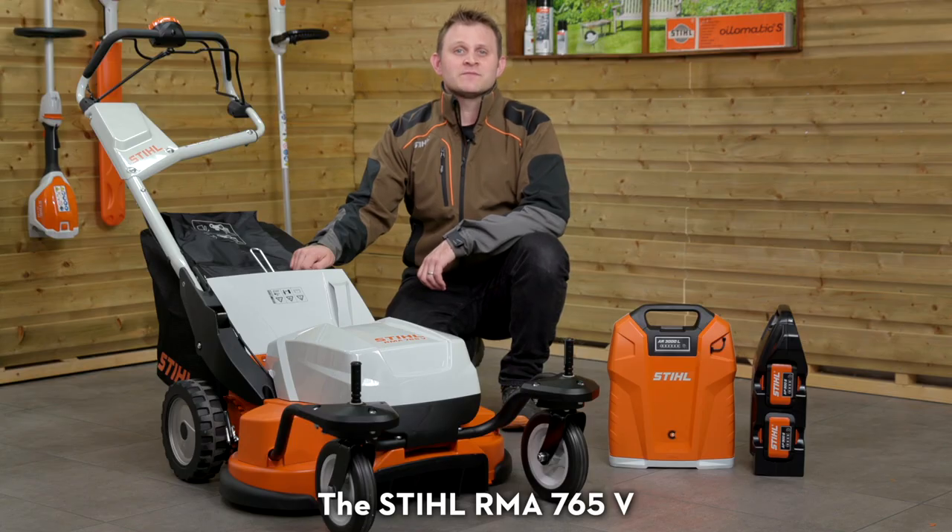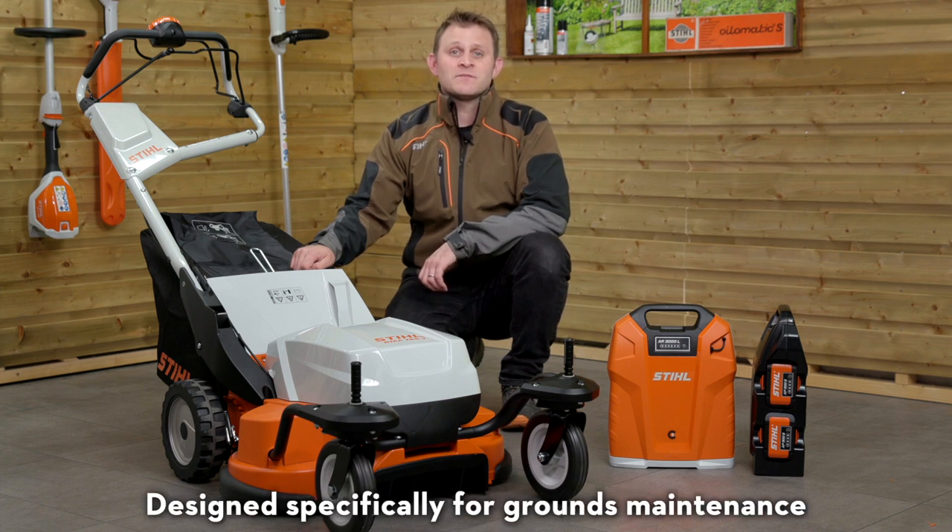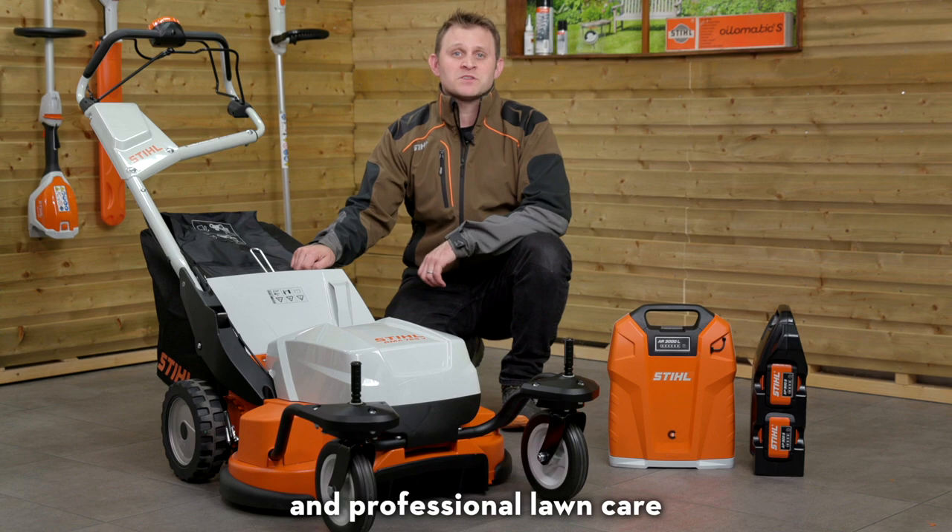The Stihl RMA 765V is our first professional cordless lawnmower designed specifically for grounds maintenance and professional lawn care.